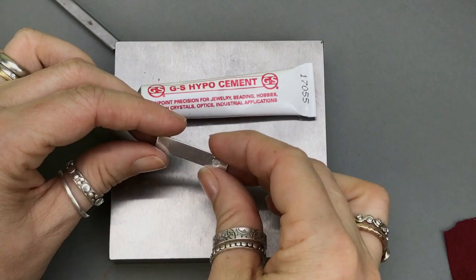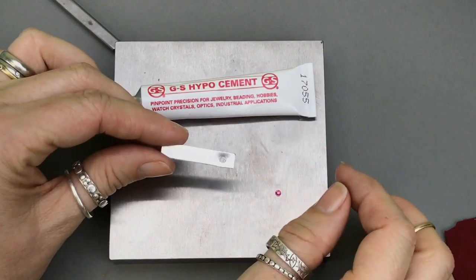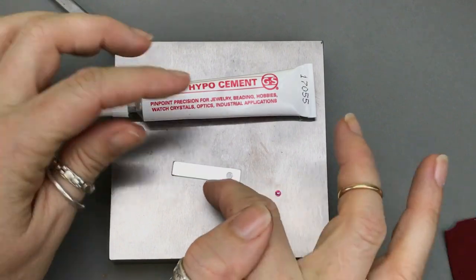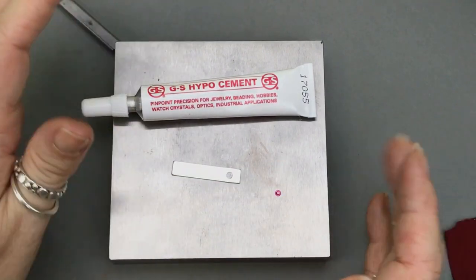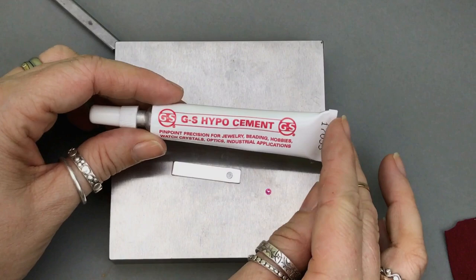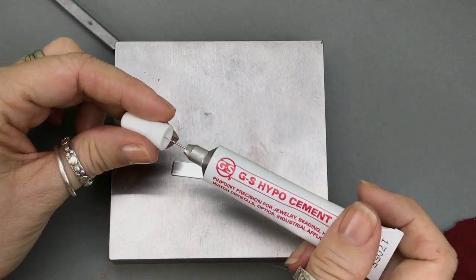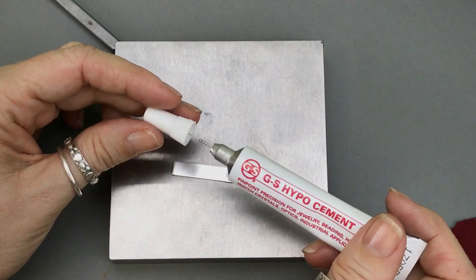I'm going to talk a little bit more in a bit about the different metals I recommend and what gauges do and don't work, so hang out for that — we're going to do some problem solving. But for now everything's going okay. So I've got my divot, I've got my crystal. I prefer to use the Hypocement because it's got this nice pointed little applicator — it's like needle thin.